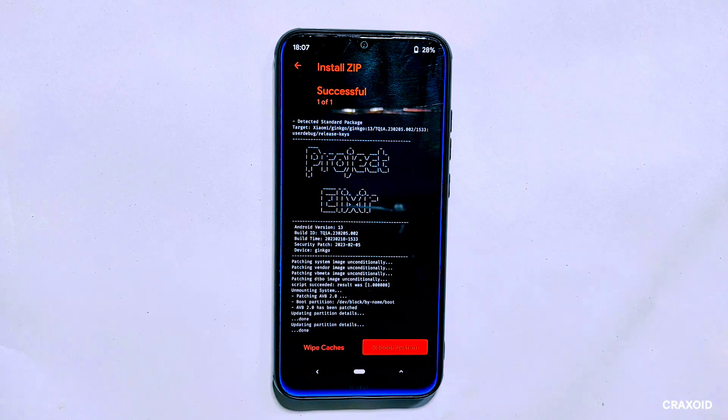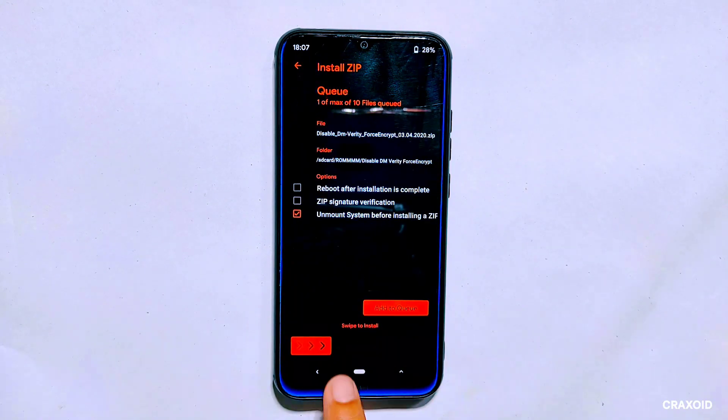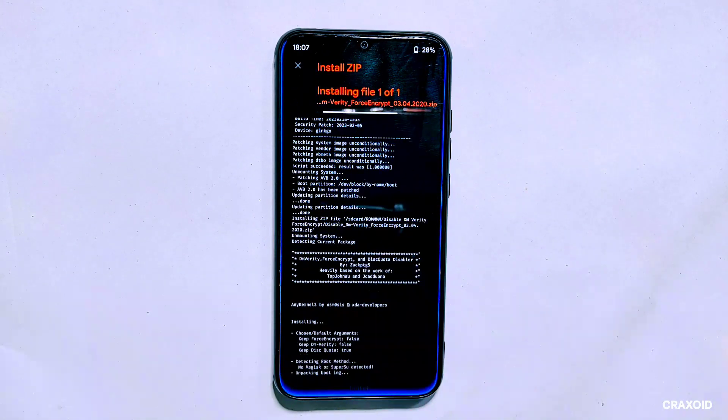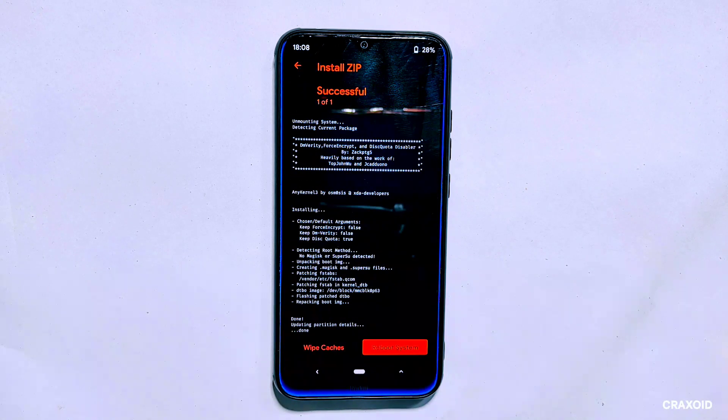Once the flashing process is completed, we need to flash the disable DM verity ZIP file. This file is essential to ensure that your device system integrity is maintained. Go back to the file section, locate the file, and tap on it. Swipe right to flash it. Now that we have flashed all the necessary files, tap on the reboot system button.